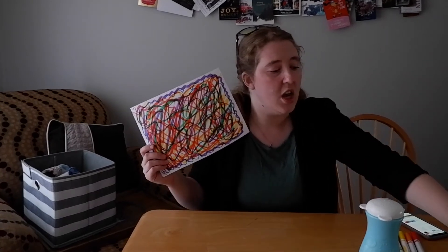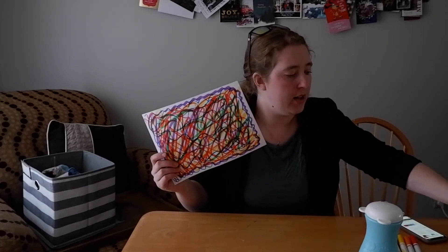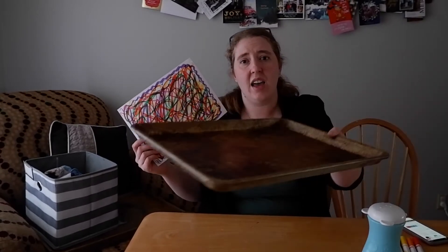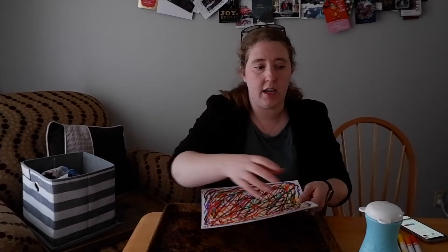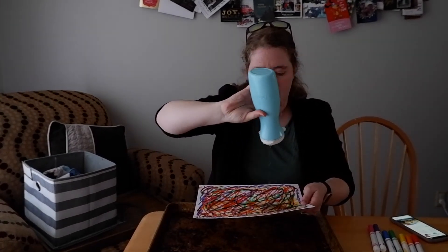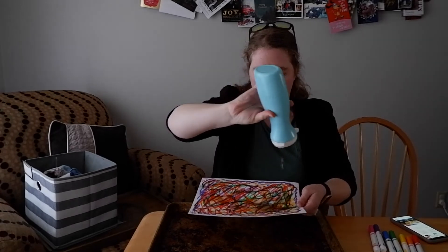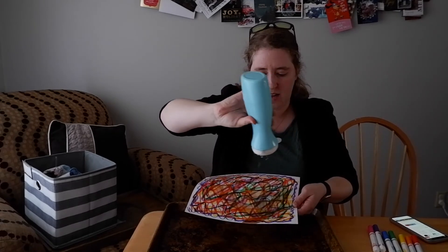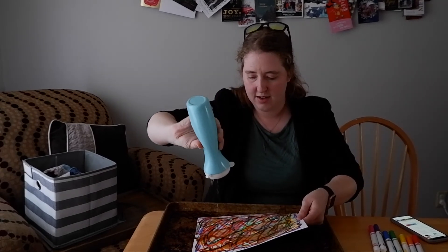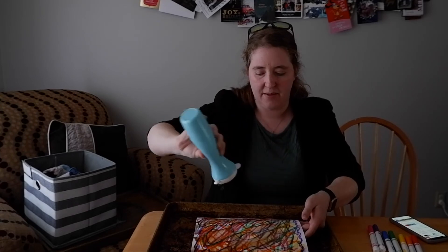Now that your paper's all colored, we're going to get our water. It would be a really good idea to either do this outside or maybe over a sink. I have a pan that I'm going to use so I make sure I don't get any water anywhere. I'm going to pour my water on and let the colors kind of mix. Now I'm going to let it dry.